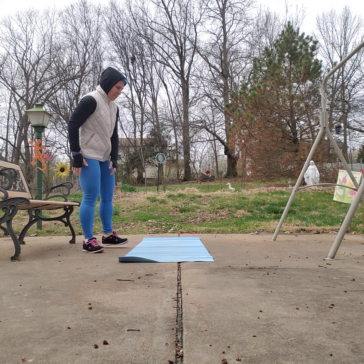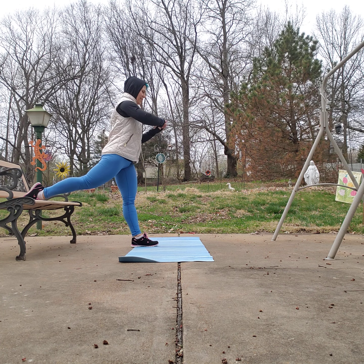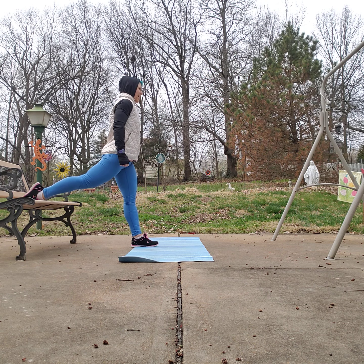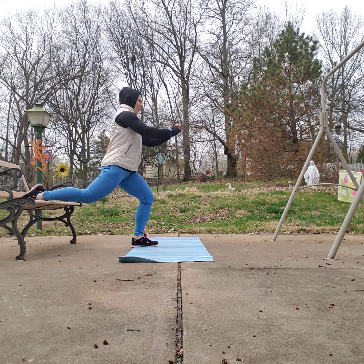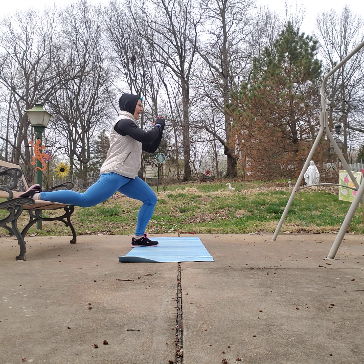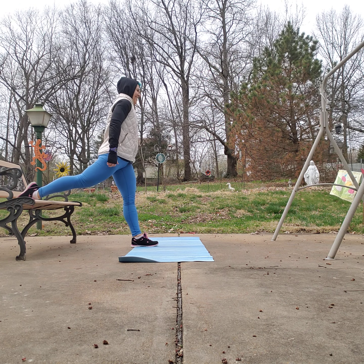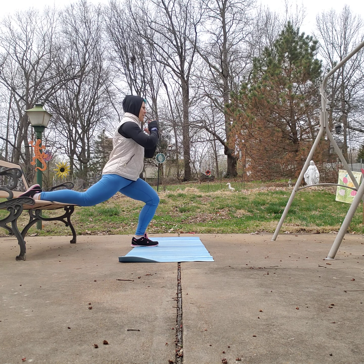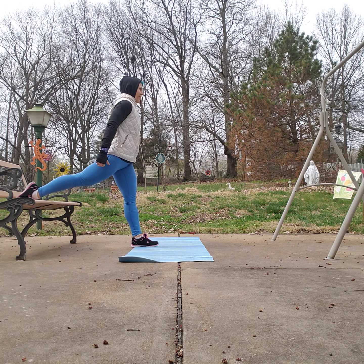Fantastic — split squats this time with the left foot up. Find that right balance. 45 seconds on, take it at your own pace, take a rest if you need it. If you can get outside today, make sure you're getting some fresh air — if the sun's out, get yourself some vitamin D. Enjoy the beautiful weather, flowers starting to come up, trees and plants starting to bloom. Last one — fantastic.